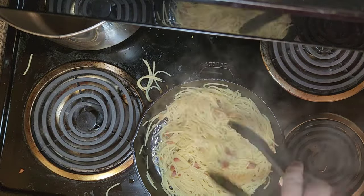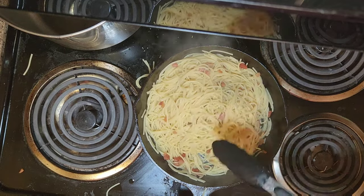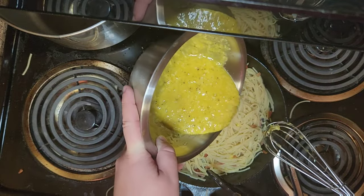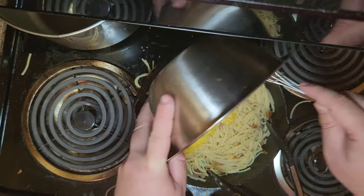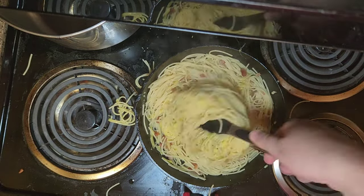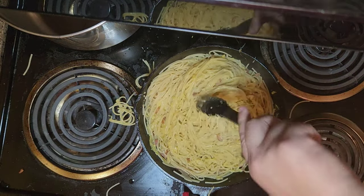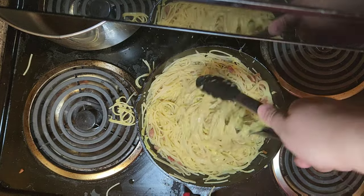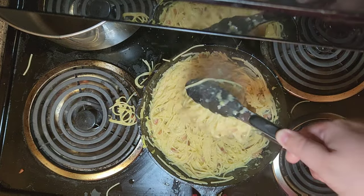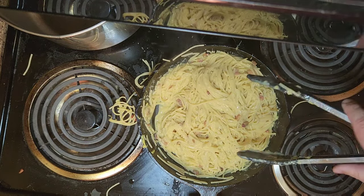Remove it from heat — kill your heat — give it a nice stir, and once it's all incorporated you're going to add your egg and Parmesan mixture right on top of the noodles. This is why we don't want the pan hot: we don't want the egg to cook. Next mix it all together and add about a half cup of pasta water. You're going to have to eyeball this and I would start small. Eventually it's going to come together into a nice creamy sauce. Look at that — you have emulsified that egg beautifully.